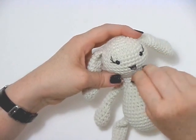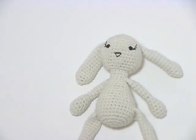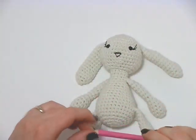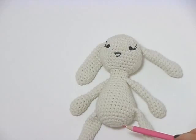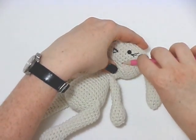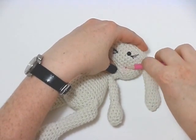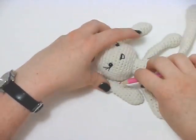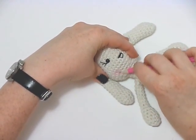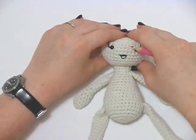If there's any fibre fill there you can just pull that out. Now if you'd like to give her little blush cheeks, you can just take any sort of pink or red crayon or pencil, and then you can just draw on the side, and then again on this side, as light or as dark as you like. And there you have it.